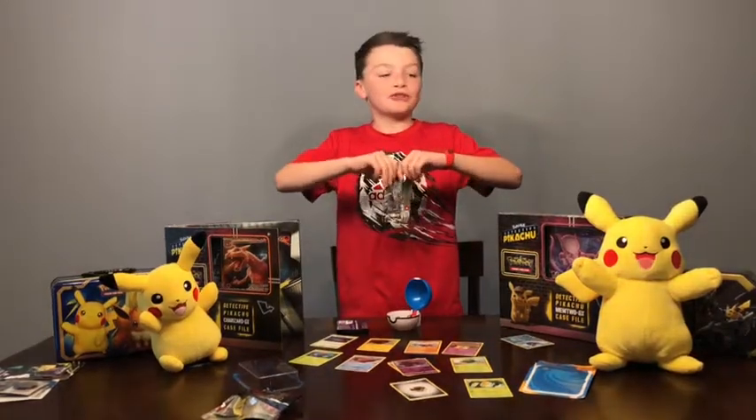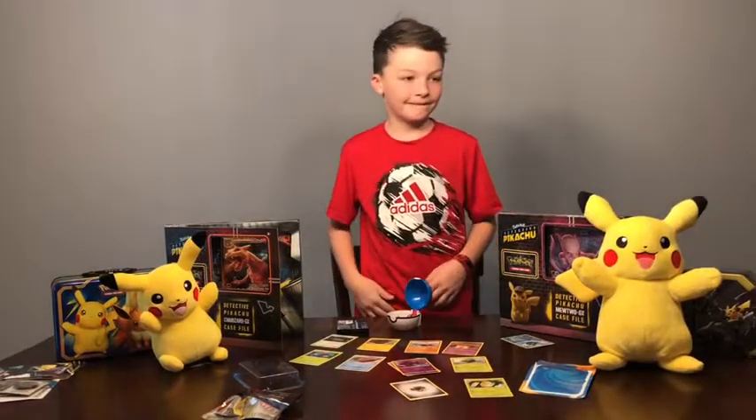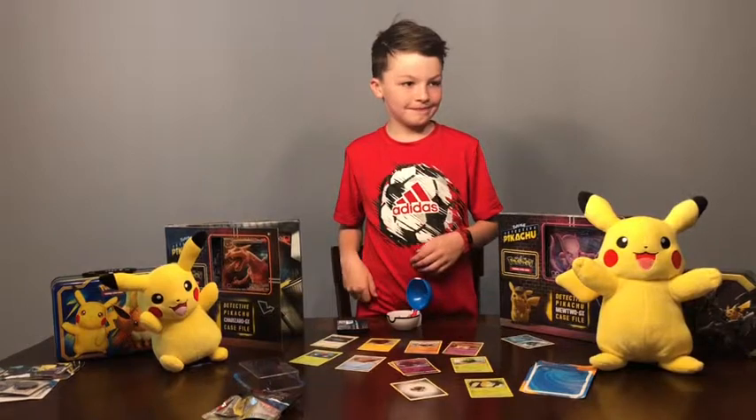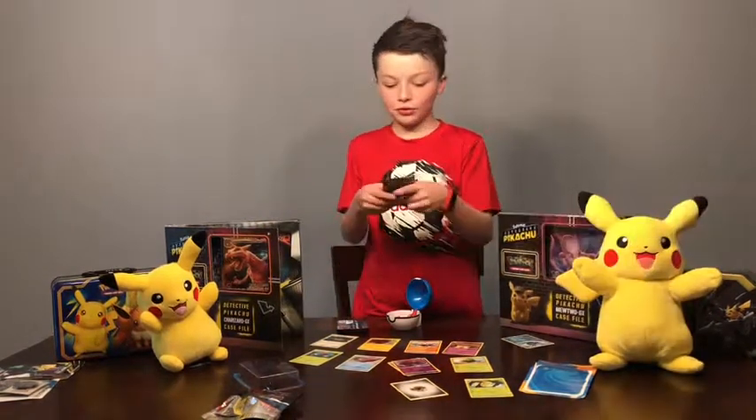Dad, can you get me some scissors? Thank you.